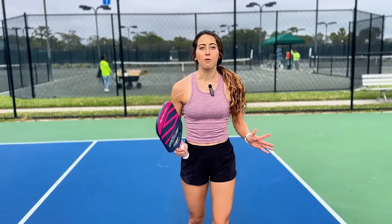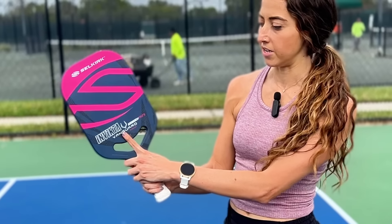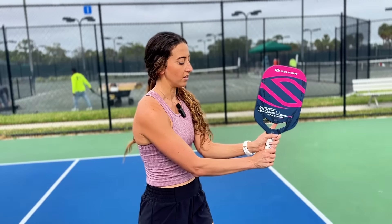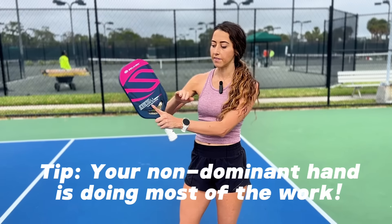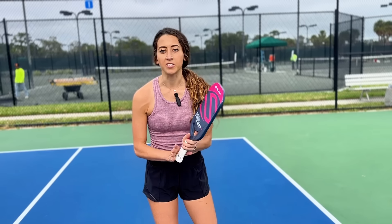The first thing we're going to go through is your grip. This is going to be a two-handed shot, so it's really important that you have both hands on the paddle. I like to make sure that I have my index finger up on the throat of the paddle and then my other hand directly on the bottom. When you are hitting this shot, your left hand — the backhand — is doing most of the work. The right hand is going to be your stabilizer.